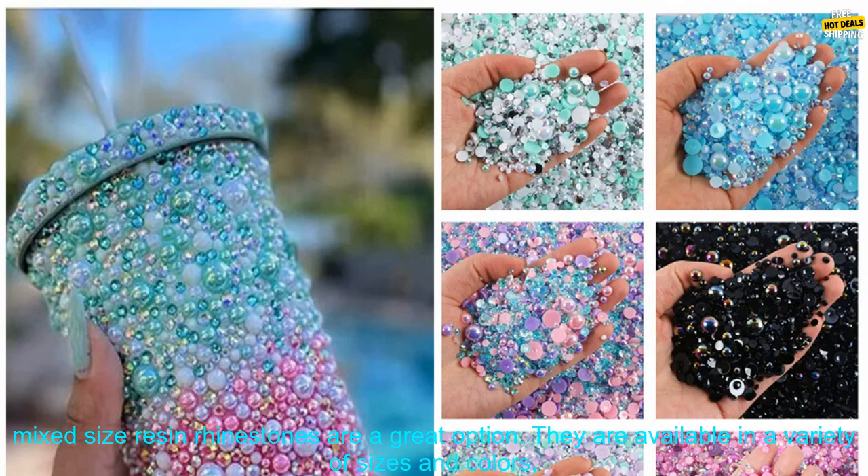If you are looking for a versatile and stylish way to add sparkle to your projects, then these mixed size resin rhinestones are a great option. They are available in a variety of sizes and colors, so you can find the perfect ones for your project.